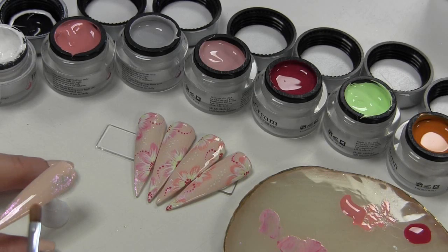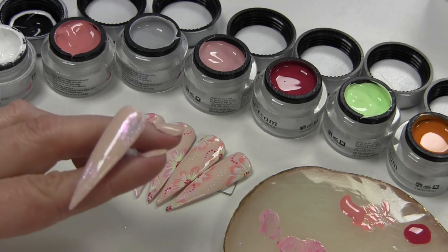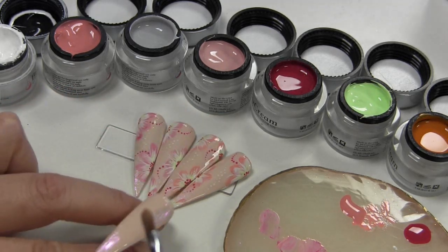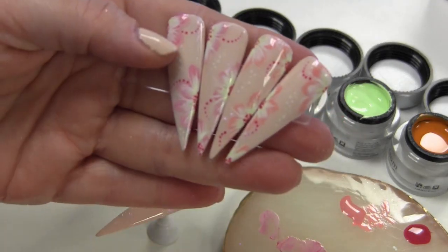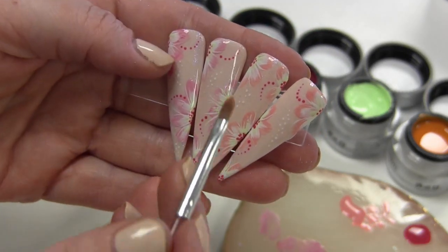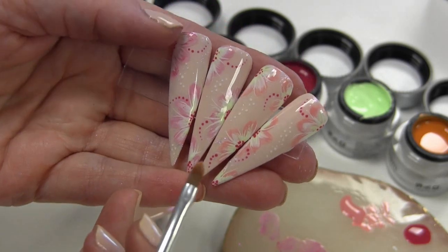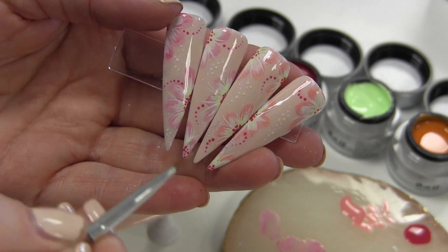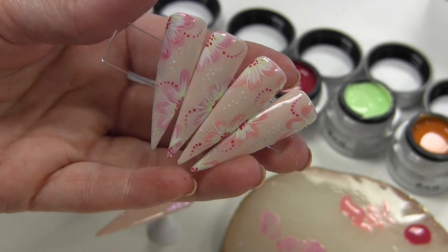De volgende stap is dus het bloemetje, of meerdere bloemetjes — afhankelijk van hoe groot de nagels zijn. Eén bloemetje is in principe prima, of je doet maar twee of drie blaadjes aan één kant. Ik maak meestal altijd halve bloemetjes, want dat ziet er altijd leuker uit. Het is ook makkelijker — als je een heel bloemetje doet, moet je op vijf blaadjes uitkomen, en dat lukt ook niet altijd. Je kan ook aan de onderkant of aan de hoekjes aan de zijkant gewoon twee of drie blaadjes doen, en dat is al meer dan voldoende.